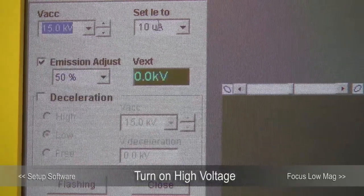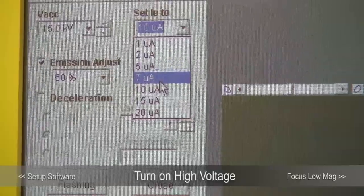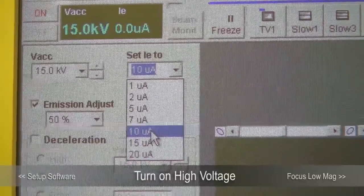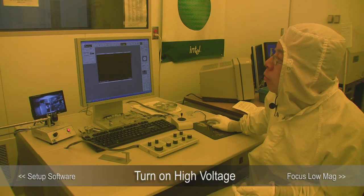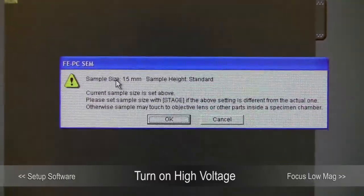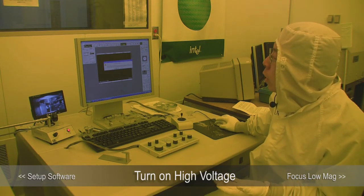The emission current is similar. Higher emission current gives you better signal-to-noise ratio. Lower emission current gives you better resolution, but then you might need a longer integration time to get the same signal-to-noise ratio. Most people will use 10 µA or 7 µA. After choosing the accelerating voltage and emission current, click On to turn on the high voltage. The software will remind you one more time — you have chosen sample size and standard height. If this is correct, click OK and the high voltage will come on.